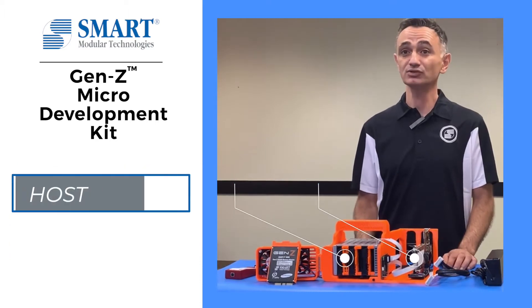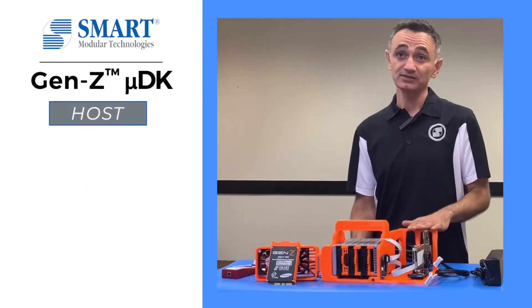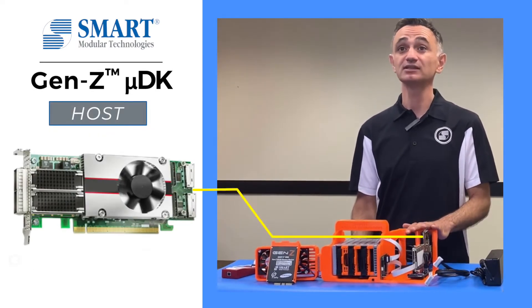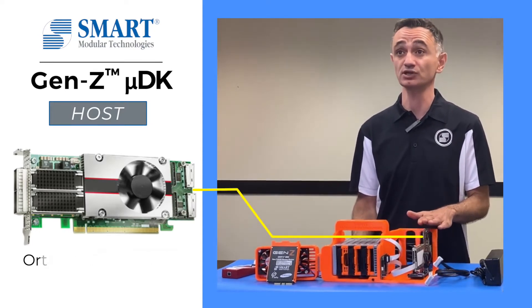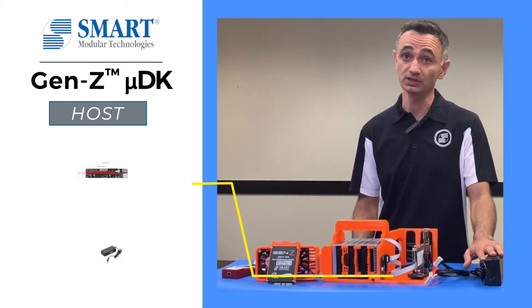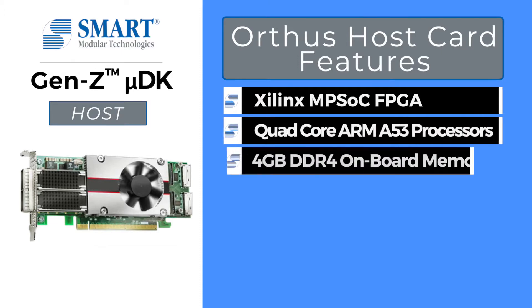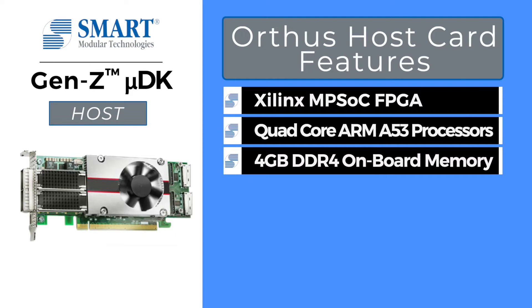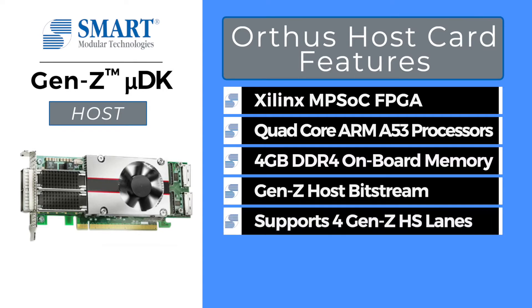The Gen Z microdevelopment kit is divided into two parts: the host side and the device side. The host side contains a full-height, three-quarter length PCIe Orthus ARM host card powered by an independent PCIe riser card with a 12-volt power brick. The Orthus card has a Xilinx MPSoC FPGA with an ARM A53 processor and 4GB DDR4 onboard memory. It comes pre-programmed with Gen Z host bitstream and supports four independent high-speed Gen Z lanes.